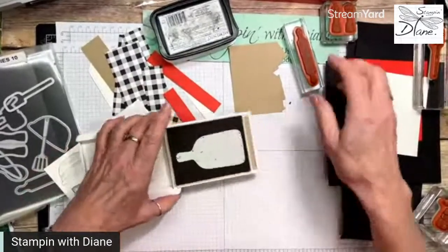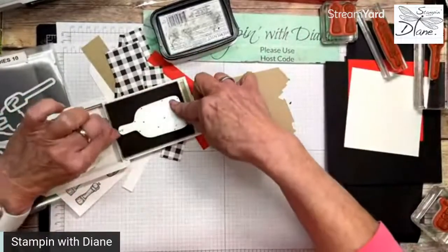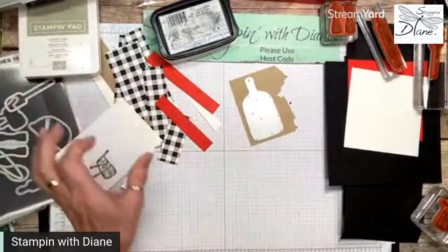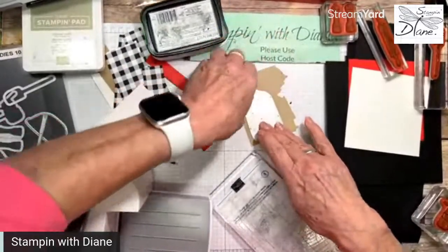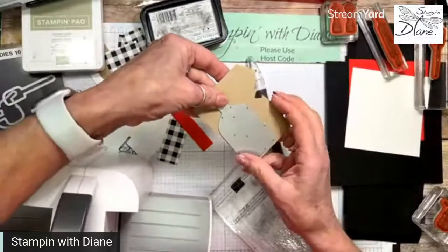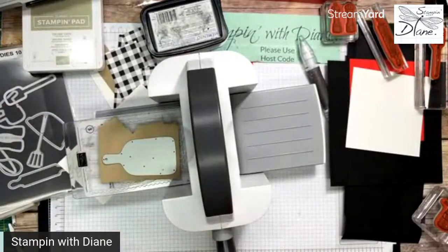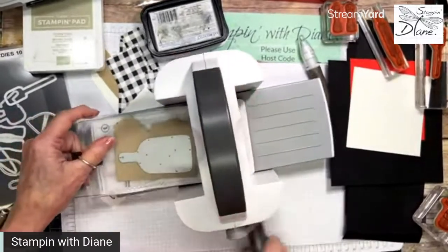I've just put this into my crumb cake and I'm going to go ahead and put that down like that, grab this up, and run it through the cut and emboss. You'll see that it's going to give us the wood grain part. So I'm just going to go ahead and put this on my cut and emboss — you'll see I'll get the wood grain on the crumb cake. That'll add a bit of authenticity, and I've given a wood grain look to the wood block.